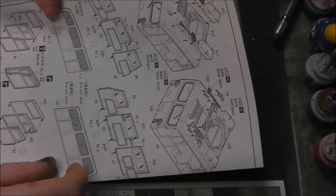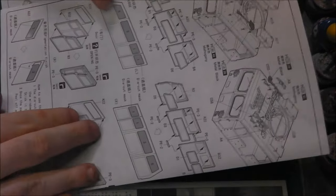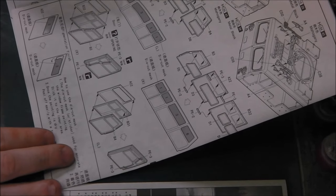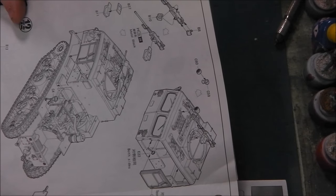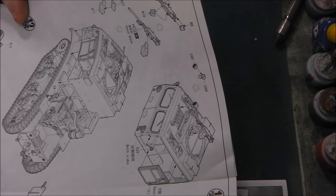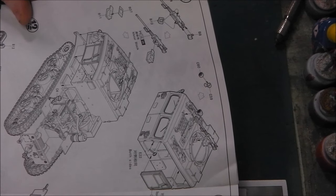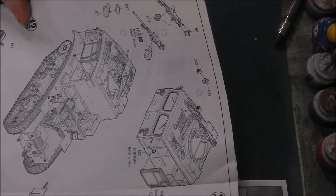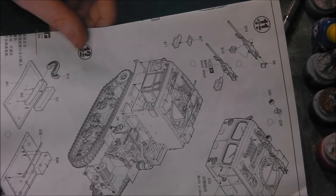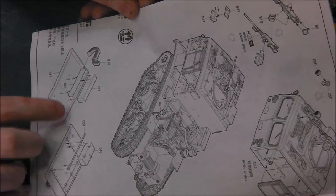Step ten: we're adding pioneer tools and storage racks and spare track onto the roof of the cabin. We're also beginning to build up the side doors, which we can model open or closed — and they have masks, which is great. Step eleven: we have the 50 calibre machine gun. From experience, Hobby Boss 50 cals aren't particularly great; however, there are plenty of alternatives. I'm probably going to take one from a Tasca or Suka model kit because they're quite good. So we have the 50 cal, the mounting of the 50 cal, rear-view mirrors, then adding the doors and the cab being fitted to the lower hull.